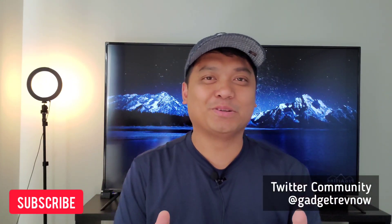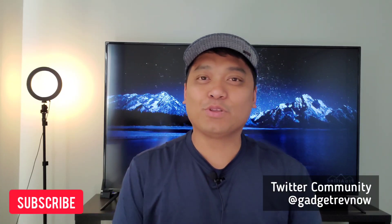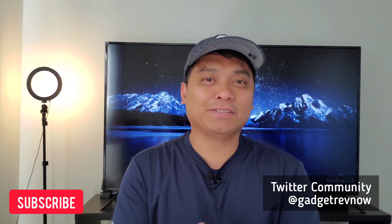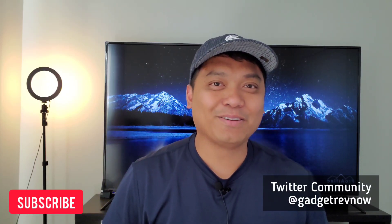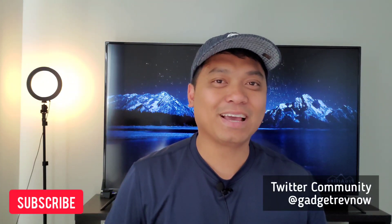If you enjoyed this video, consider subscribing. We're posting videos of gadget reviews, comparisons, photography gears and tips. The goal of this channel is to review and compare devices as simple as possible, concise and friendly. Don't forget to drop your comment, like, and share. Thank you guys for watching and I'll see you in the next one.